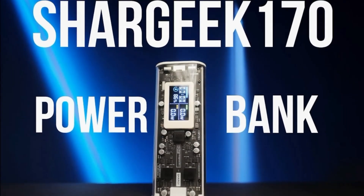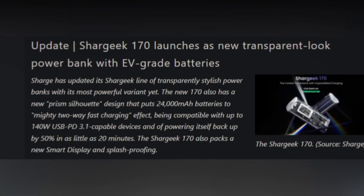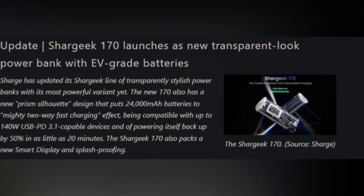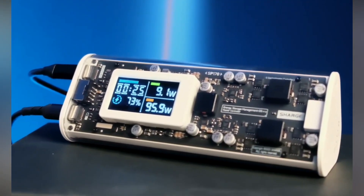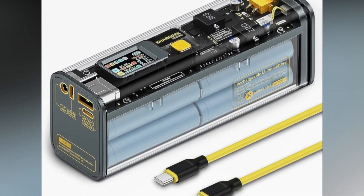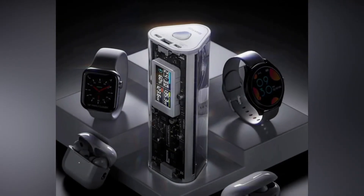Introducing the Sharj Sharjik 170 Prism Transparent Power Bank, the latest innovation from Sharj that promises to be a perfect blend of art and technology. Building on the success of its predecessors, the Sharjik 170 features upgraded electric vehicle-grade batteries with a substantial 24,000 mAh capacity, catering to faster charging devices.